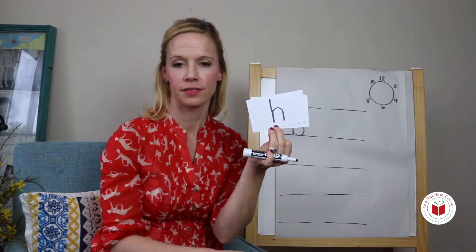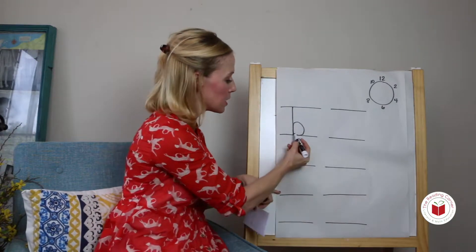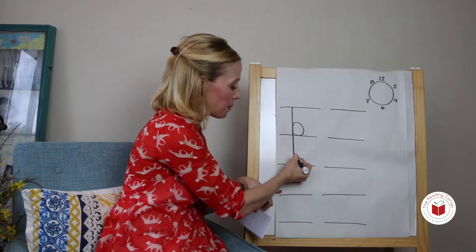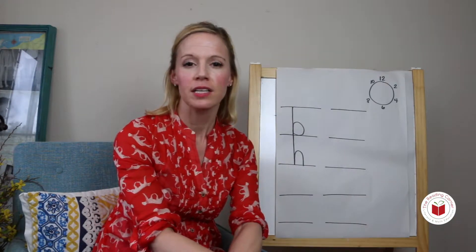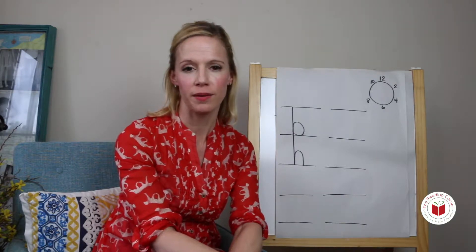I say buh. You say buh. Top line down, touch the bottom line, come up and make a hump, touch the bottom line. You try: top line down, touch the bottom line, come up and make a hump, touch the bottom line.